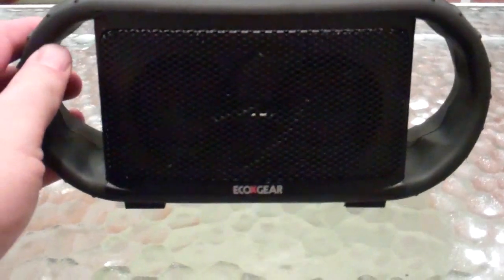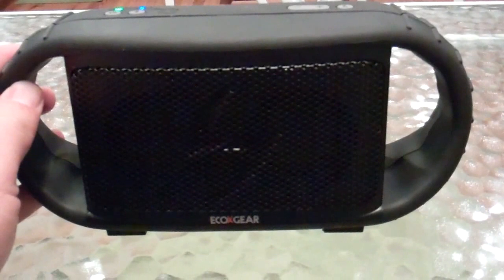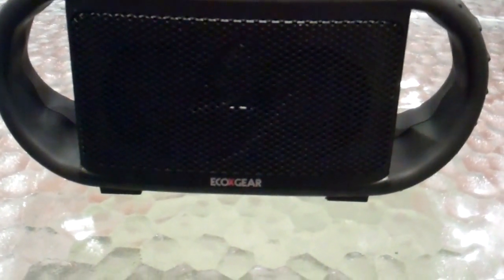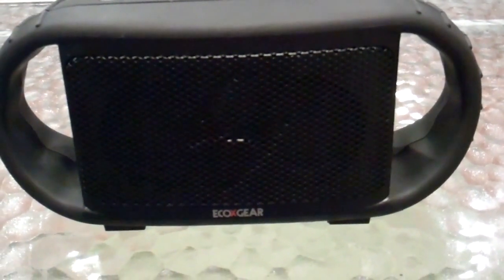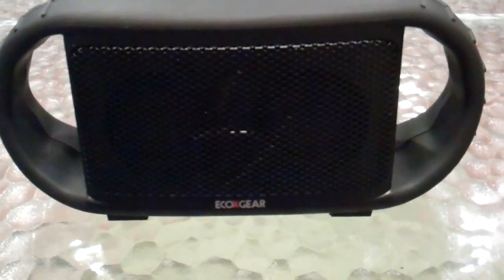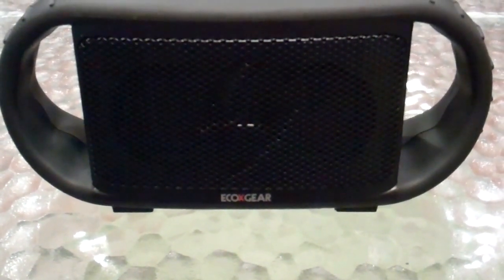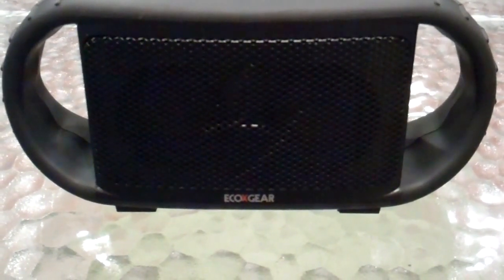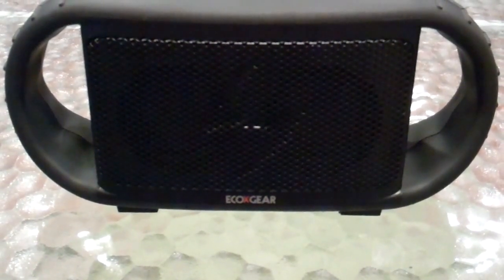It's the Echo Gear Echo XBT right here. What's unusual about it is that it's a very good sounding speaker, completely Bluetooth, and it's completely waterproof — to the point that it'll float. You probably have a need for a great sounding Bluetooth speaker that you can drop without too much concern. You can charge up and play for 10 hours and really just take it any place you want to go.